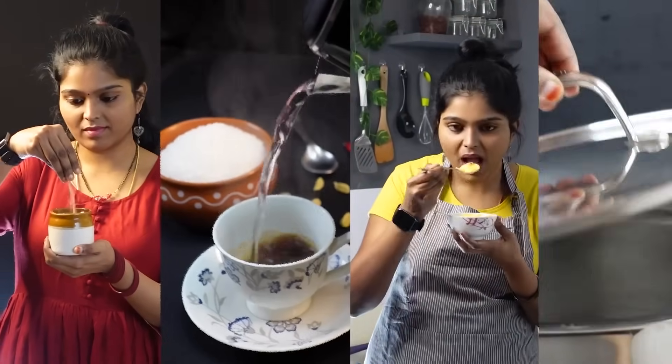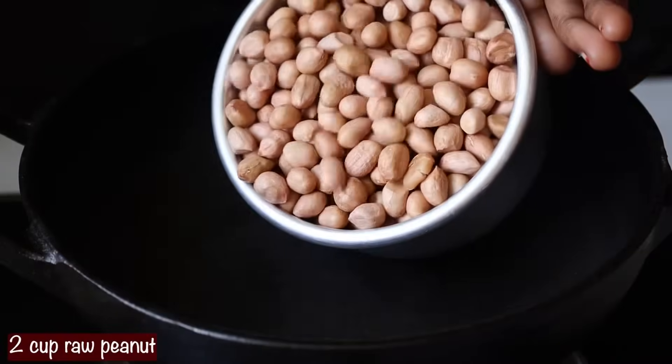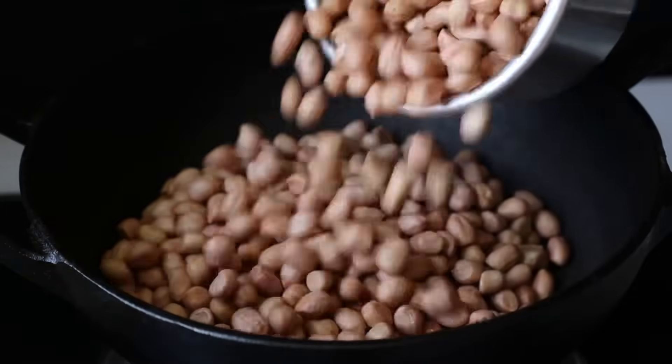Subscribe to our channel Indian Recipes Tamil and click on the bell icon.